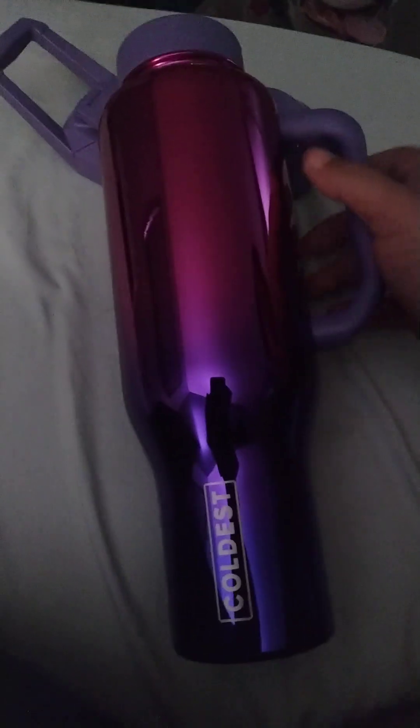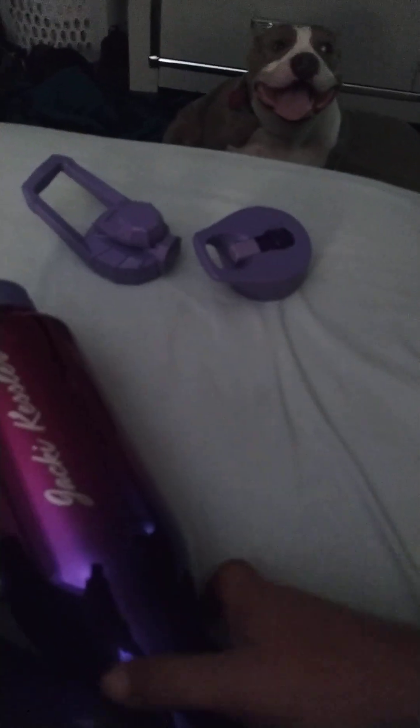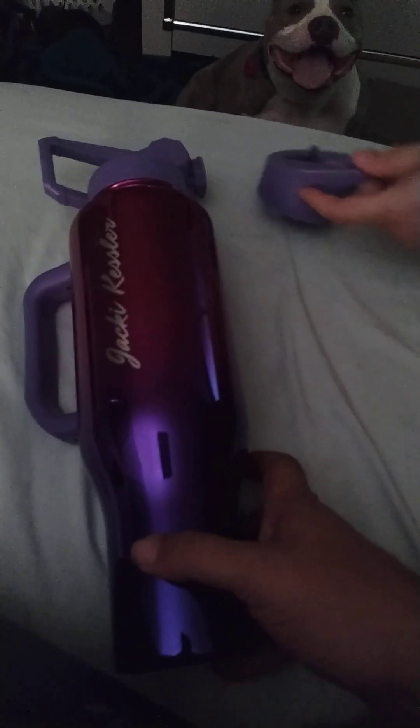It's a bottle. We got a bottle. See that indent? I'll show you in a minute what that's for. And it's engraved with their name.